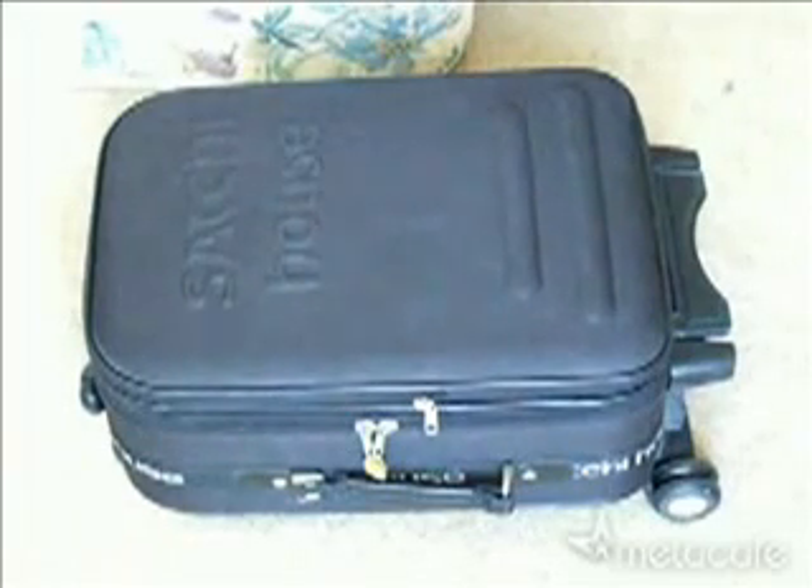Hi! If you're planning a trip and once you get to your destination you happen to forget the key of your lock that locks your luggage, or perhaps you lost the key, one way to have access to all your things, clothing and whatnot inside the luggage, is a simple trick that I'm going to teach you.